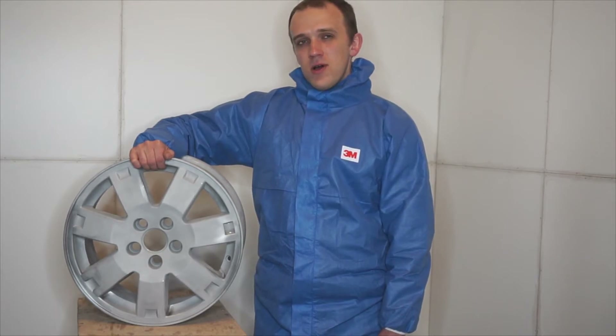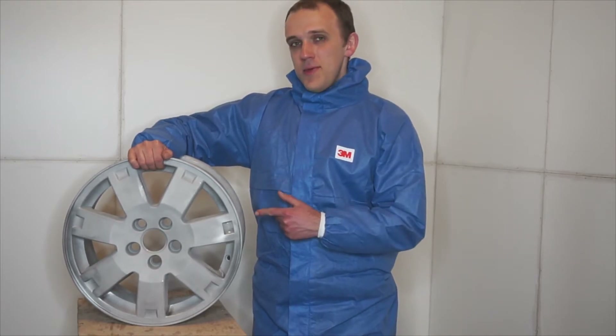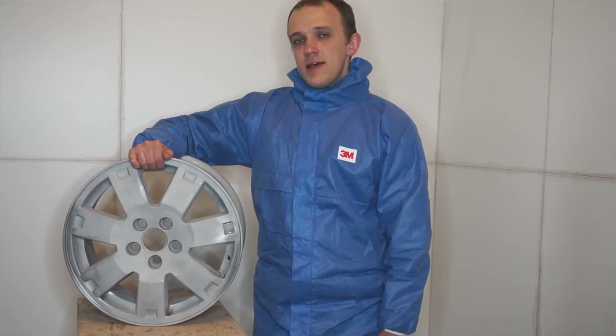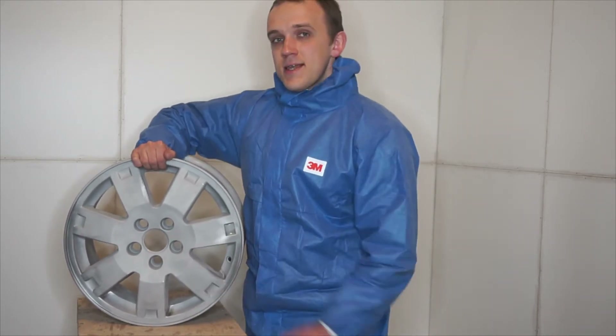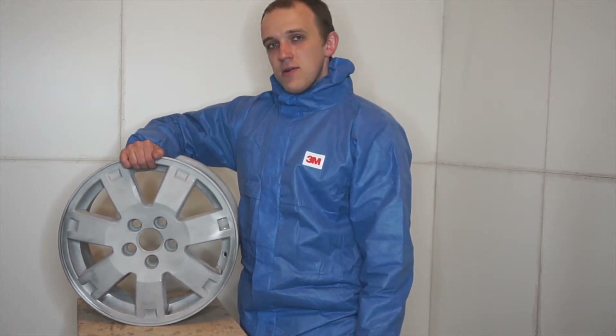I will show you how to powder coat this aluminum car wheel. This wheel has been sandblasted. Next, I will cover up the center hole area prior to coating.